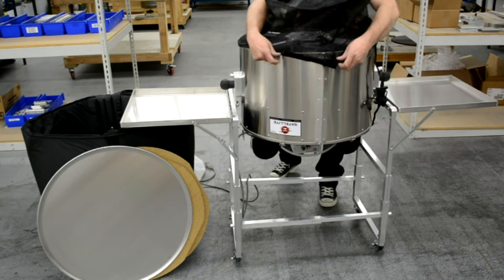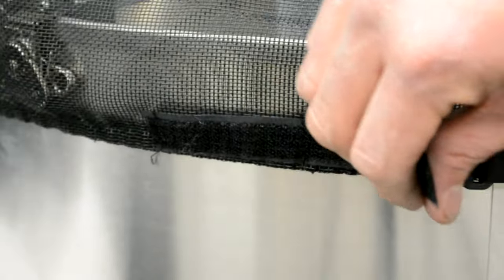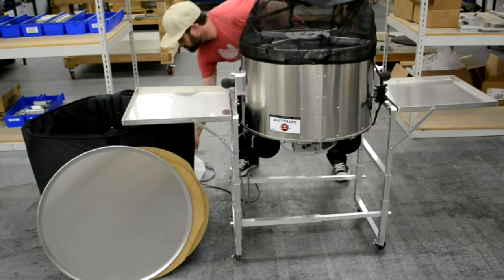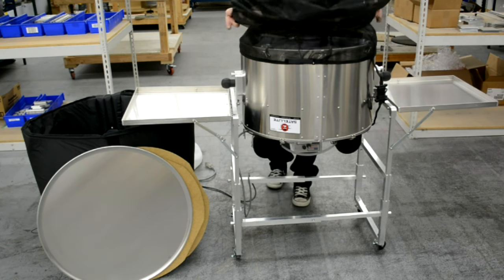Attach the four filtration bags to the bottom of the drum. Fasten the Velcro strap on the first filtration bag, and place the second filtration bag over the first. Repeat this process with all four filtration bags.